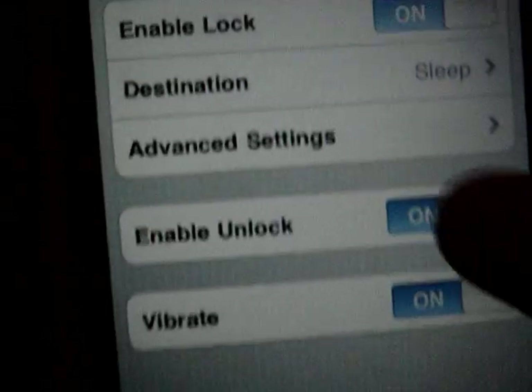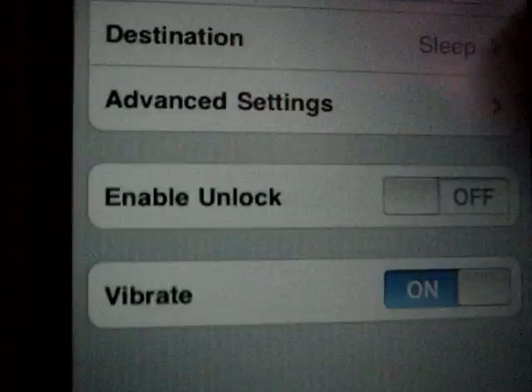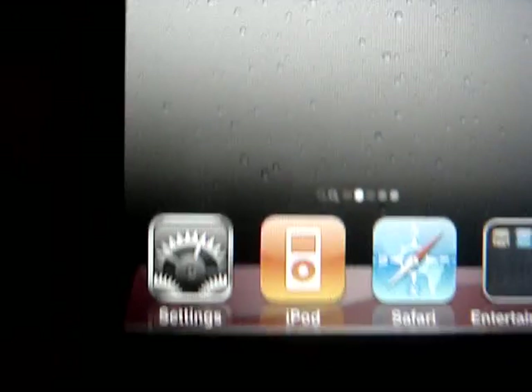Right here you can turn the unlock on and off. Then you just click the home button, give it a little shake and it'll lock — give it another little shake and it'll unlock.